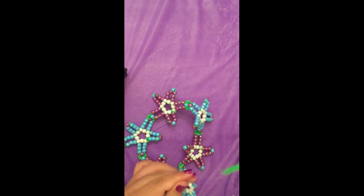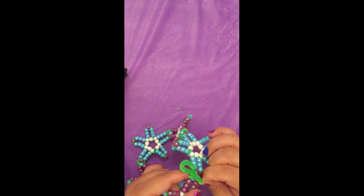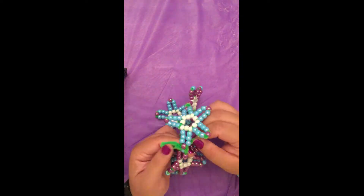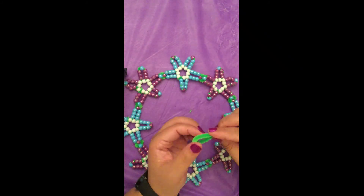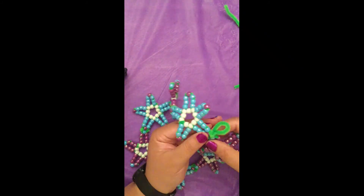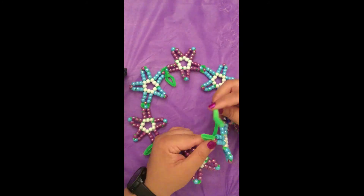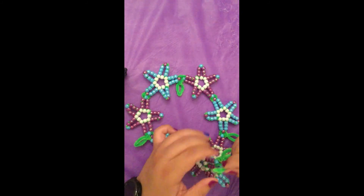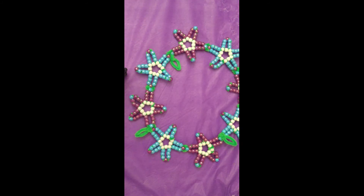I also did one leaf going up and then one leaf going down. Feel free to make your leaves however you wish. Don't forget to pinch the end of the loop to make the leaf pointy. Once you've added all of your leaves, you have finished your crown.